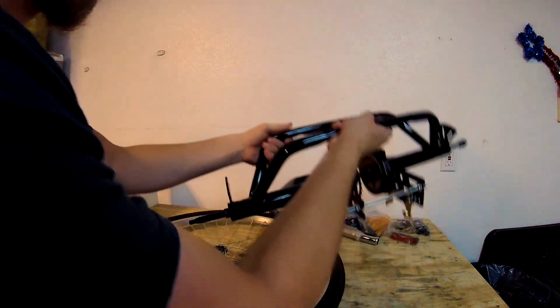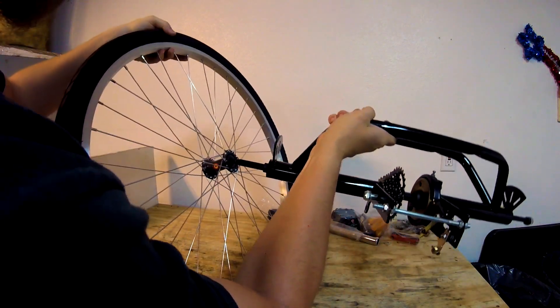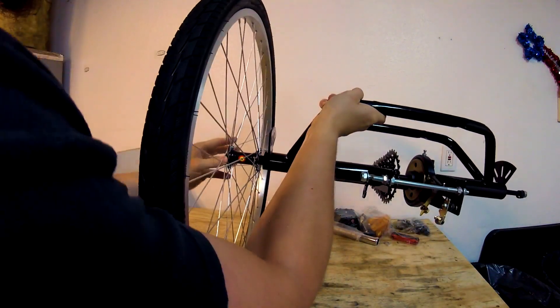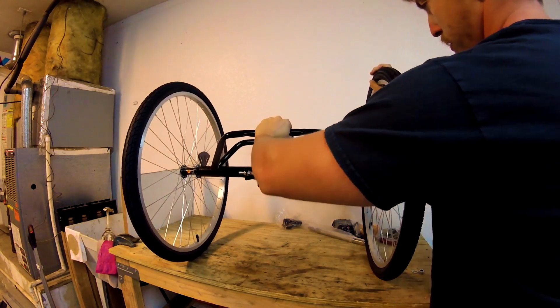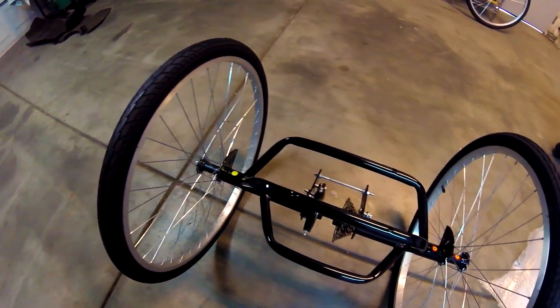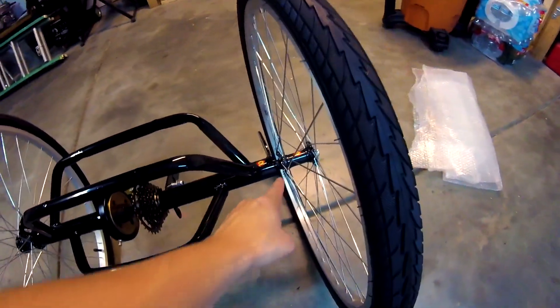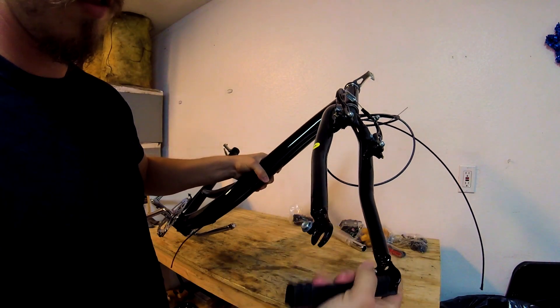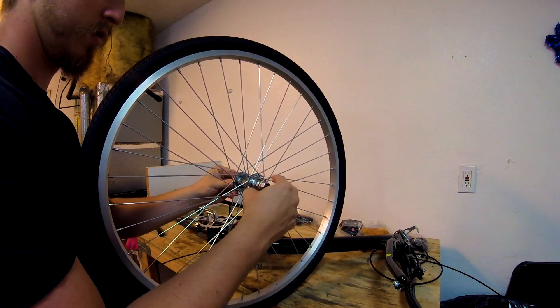I'm doing another trike build. I have no idea what brand this was, but it kind of doesn't matter because it's the same model as the trike I did before. I got this trike from Walmart.com — you can also get it from Amazon, even Home Depot has it. Don't forget the spacer; each wheel has a spacer.